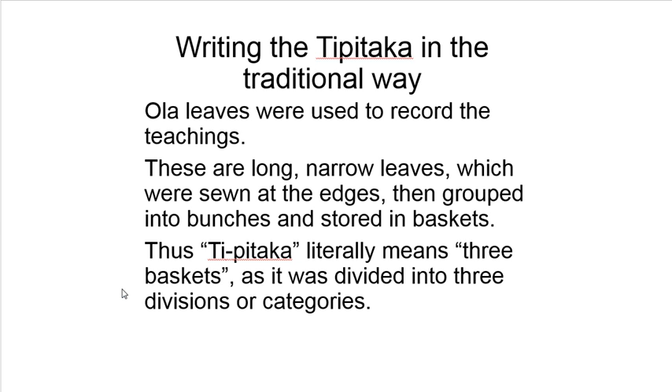Thus, the Tipitaka literally means 'three baskets' — it was divided into three divisions or categories, because it was literally perhaps stored in baskets.